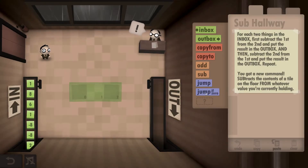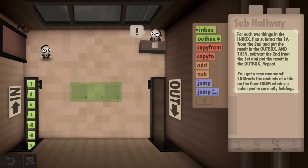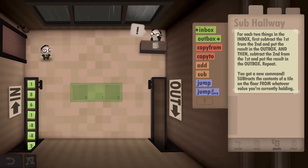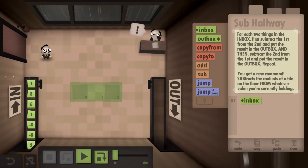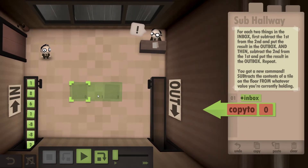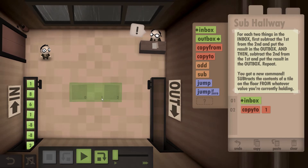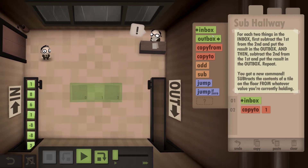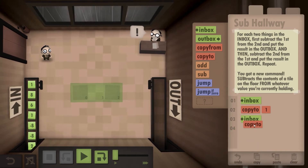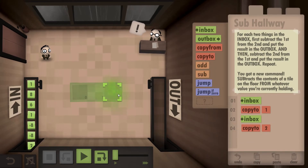What the level requires us to do is subtract the first number from the second, and then subtract the second number from the first. So we're going to go to the inbox, and that will give us a 1. We're going to copy it to the first box, to make it easier. We are then going to go back to the inbox, which will give us the second number, and we're going to make a copy of it to the second box.